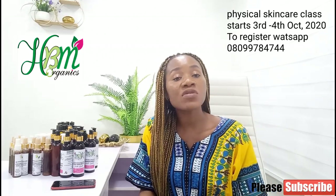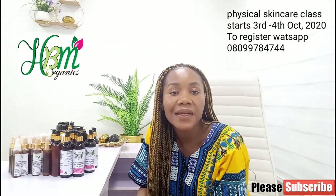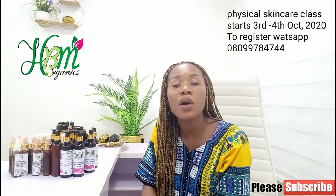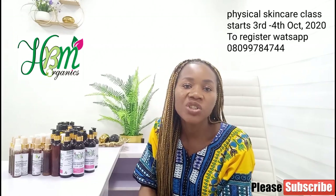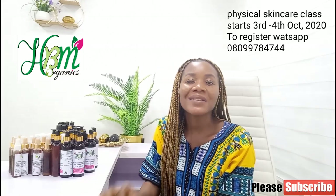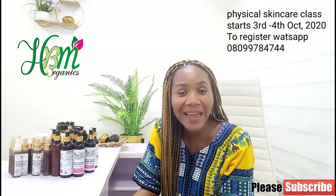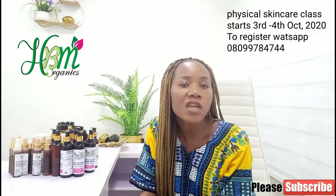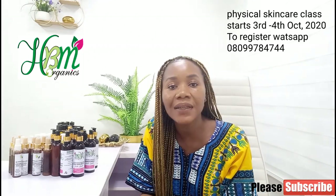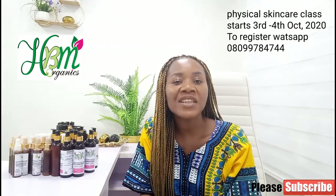Number four, how to make your brightening face cream. Number five, how to make your whitening lotion — I'll teach you how to make a whitening lotion that will not damage your client's skin. I'm going to teach you the secrets behind making such lotions, whether whitening or lightening.